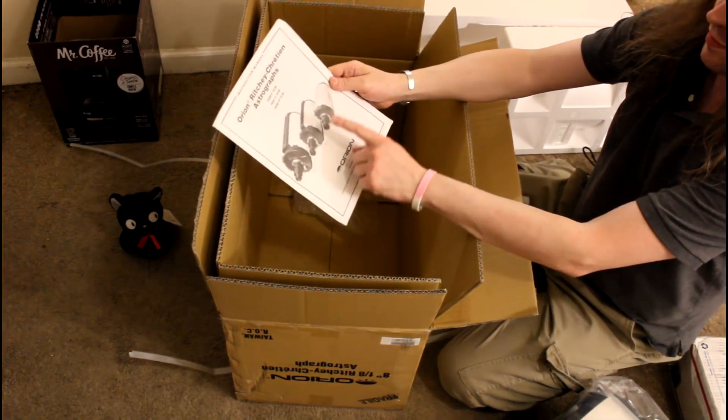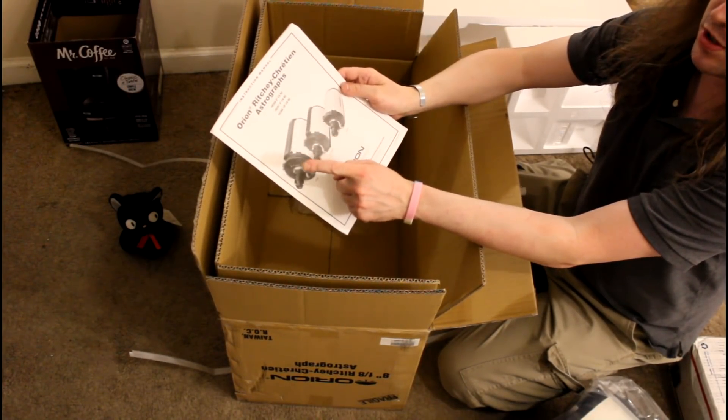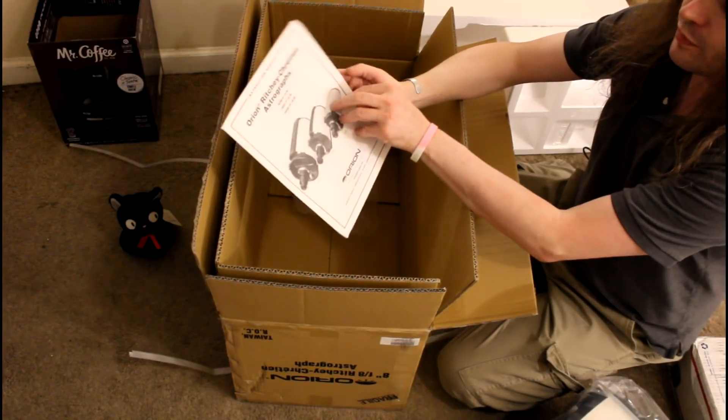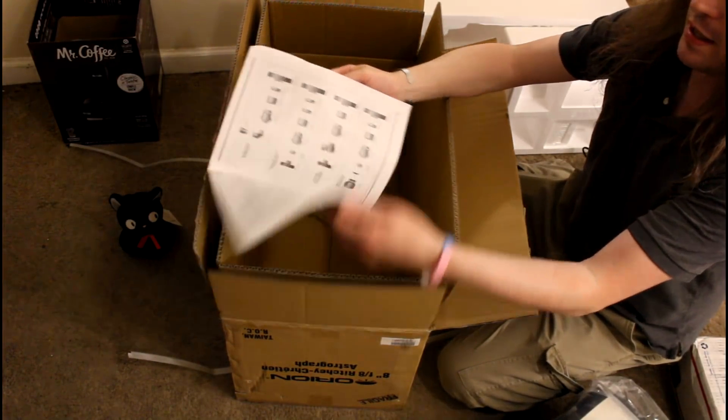Our little guide. So expensive, very expensive, absurdly expensive. A little manual — we'll go through this later. It explains how everything works.